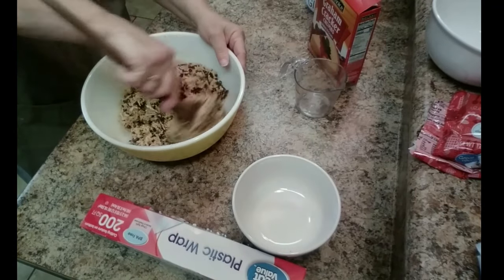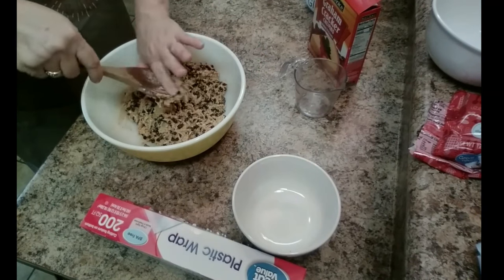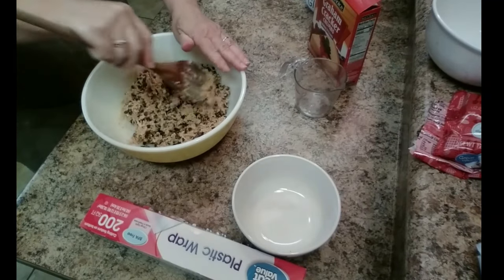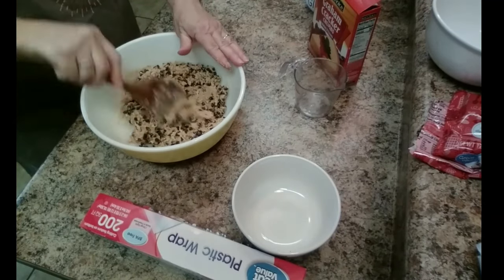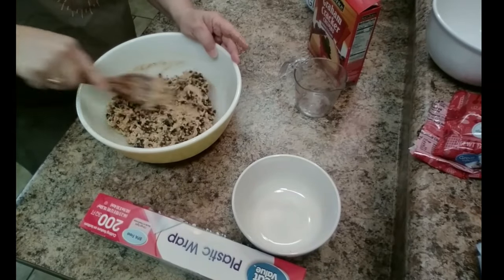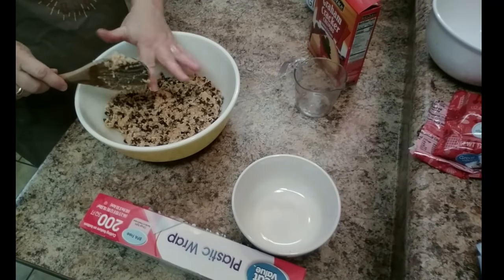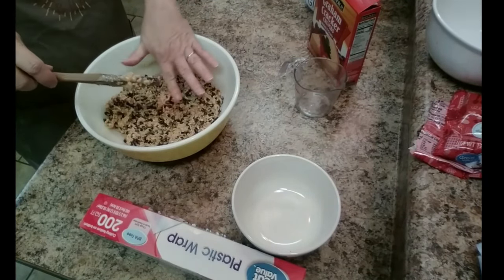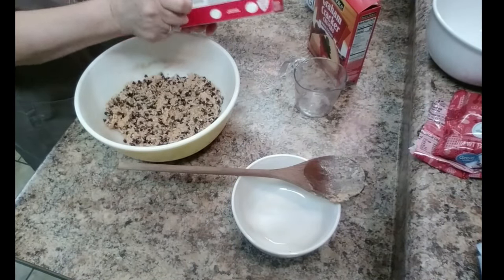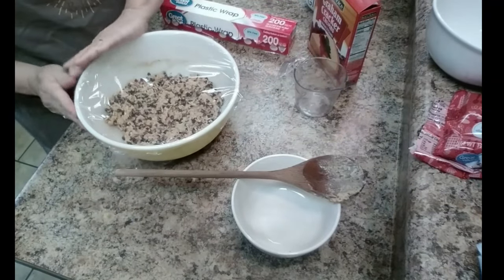I am going to cover this with plastic wrap and let it sit in the refrigerator for about an hour to get it nice and cold, because it rolls out a lot better that way. You'll just use your extra graham cracker crumbs. It's kind of sticky, kind of a messy job, but they're still good. Okay, cover it and we'll be back in about an hour.